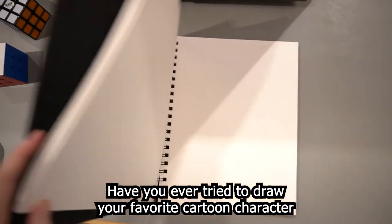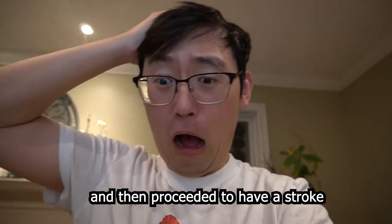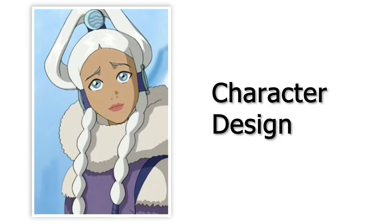Have you ever tried to draw your favorite cartoon character and then proceeded to have a stroke, or look like you had one? Well, that is character design, and it's something I'm going to attempt to learn in 30 days.